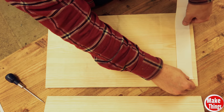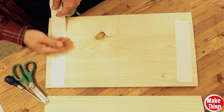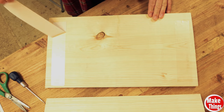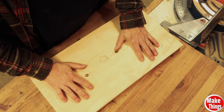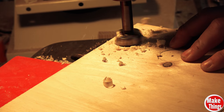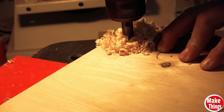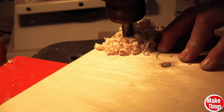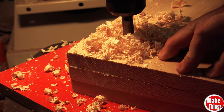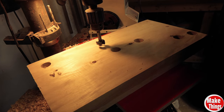I used some carpet tape to connect both walls before hitting the drill press. I'm using a one and one-fourth inch Forstner bit. If you're lucky enough to own a one and three-sixteenth inch Forstner bit, you'll get a snugger fit for your tubing. Then again, if you're using a drill, having a slightly larger Forstner bit will actually make it easier to connect the tubing. I do have a fix for the larger hole later on that I'll show you.